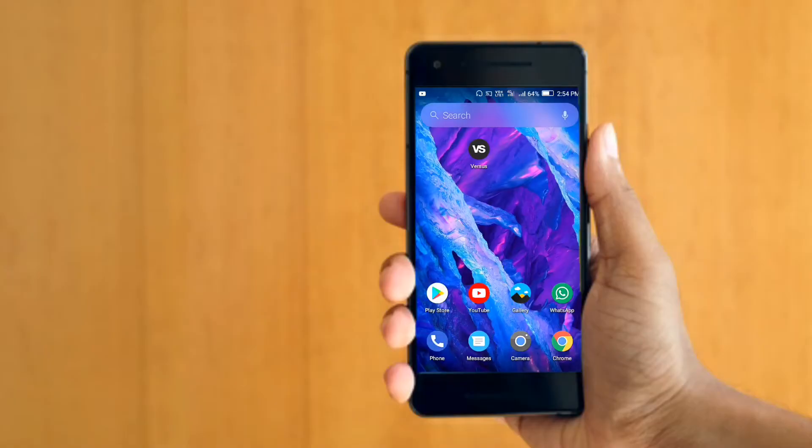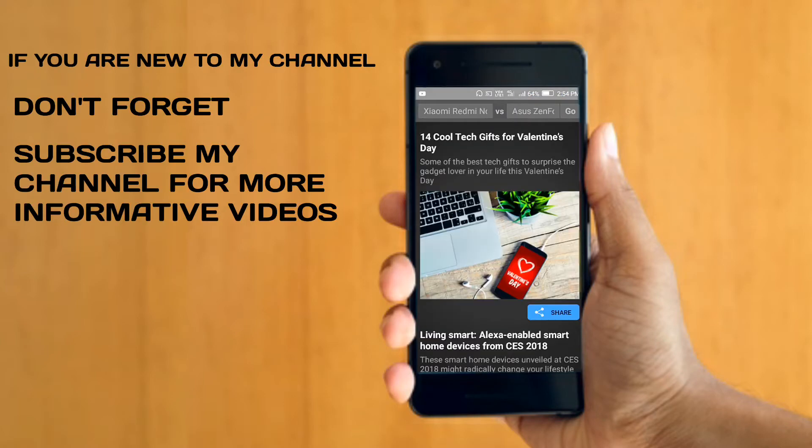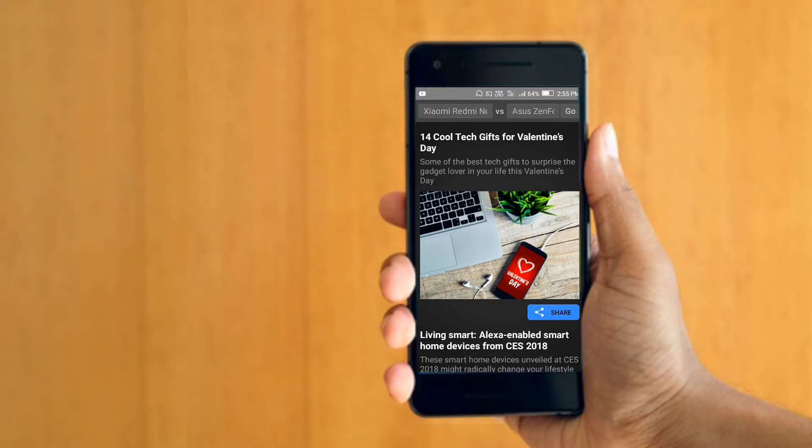The application is called Versus. Let's watch the description of this video. We will review the reviews. We are trying to check the same way into the left and right. We will try to get the same right.